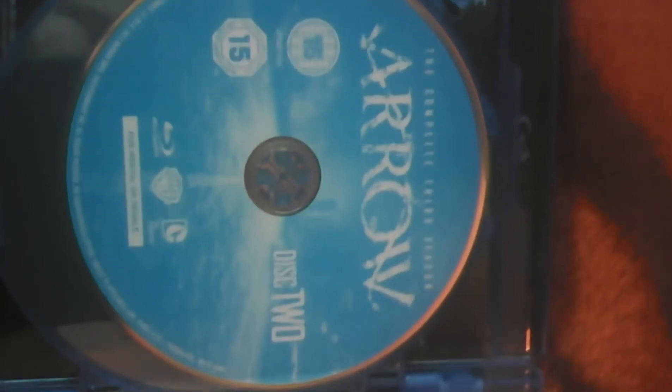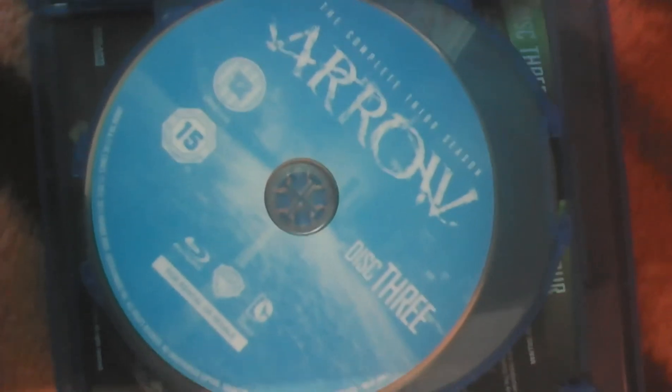Now the discs — here's what they look like. That's Disc 1, that there is Disc 2, that there is Disc 3, and finally that there is Disc 4.